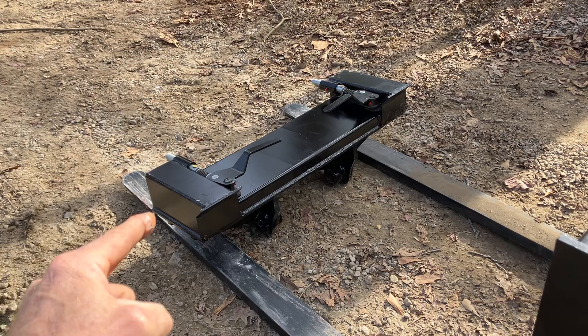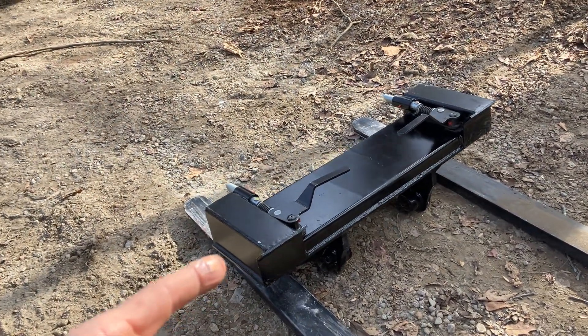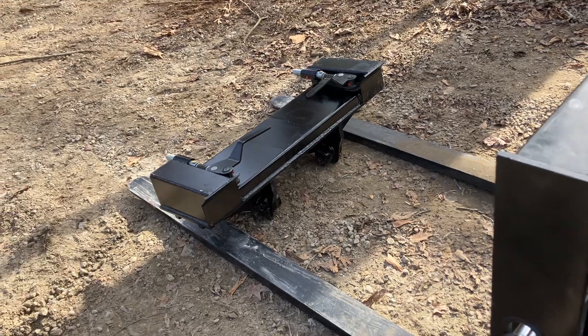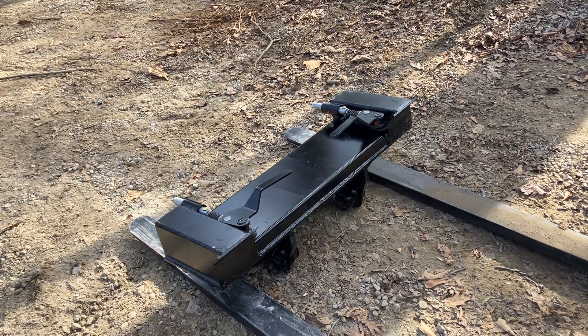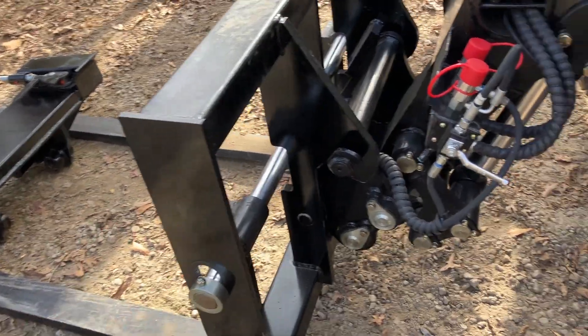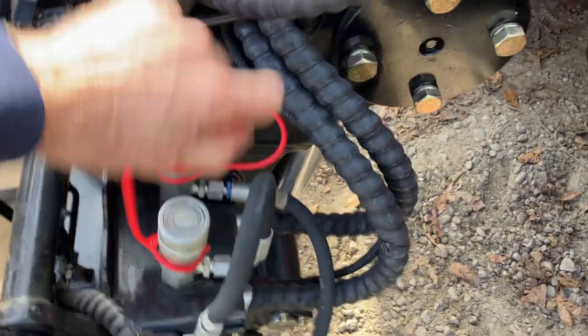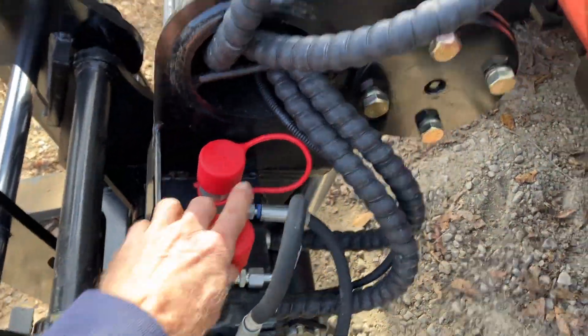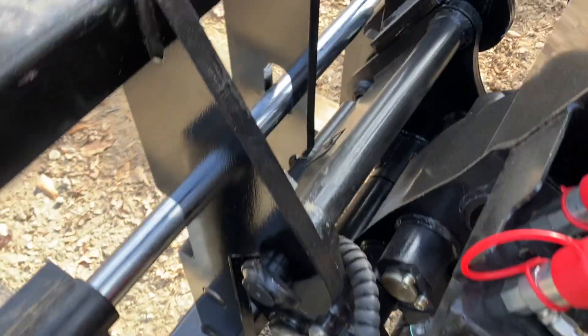But if you're lower than that range — in the four-to-five-thousand-pound range — you can run your Bobcat attachments. So this will allow you, if you had an auger or a set of hydraulic forks or something like that that you wanted to run, you can use the adapter.